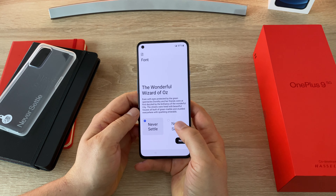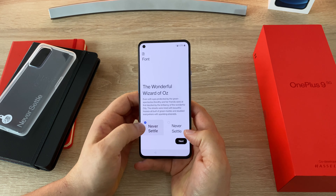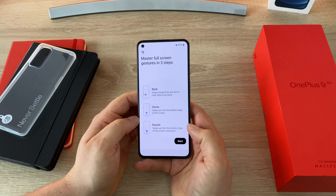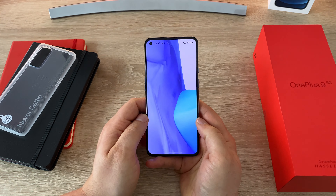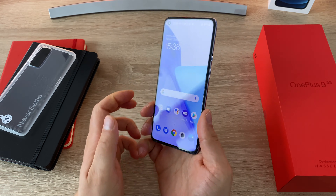There are two lock screen style options — Never Settle variants — and I prefer the bolder text. For navigation, you can choose a bar or gestures; I'll go with gestures. It shows you how to go back, go home, and access recents. Setup complete — here is our OnePlus 9, all set up and ready to go.